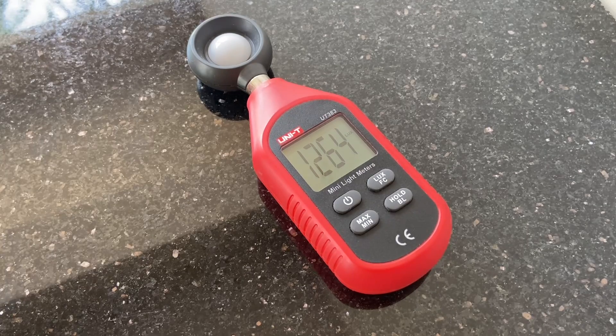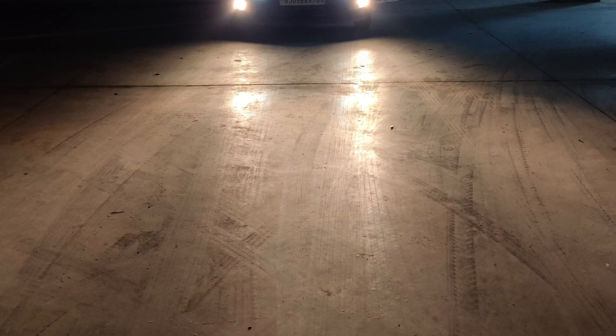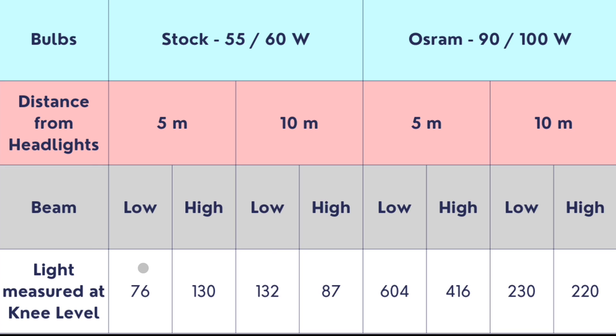The light was measured at two distances: 5 meters and 10 meters, with a tube light serving as a reference point. With the stock bulbs at low beam at 5 meters, the lux measured was about 76 lumens, whereas on the Osram bulbs it measured about 604 lumens. On high beam at the same 5-meter distance, it measured 130 lumens stock versus 416 lumens on the Osram bulbs. At 10 meters on low beam, it measured about 132 lumens on the stock bulbs, whereas the Osram bulbs measured 230 lumens.